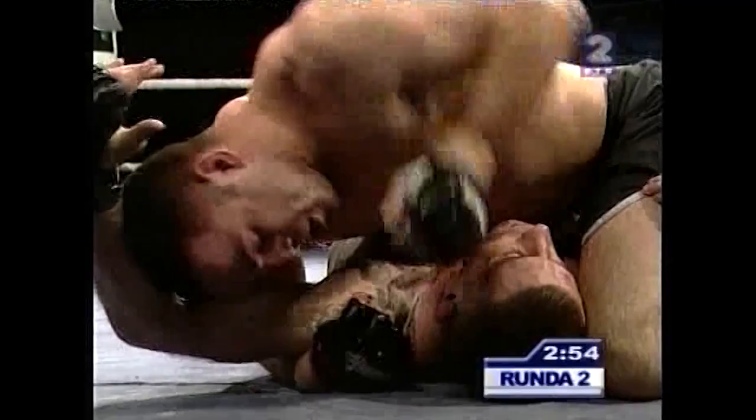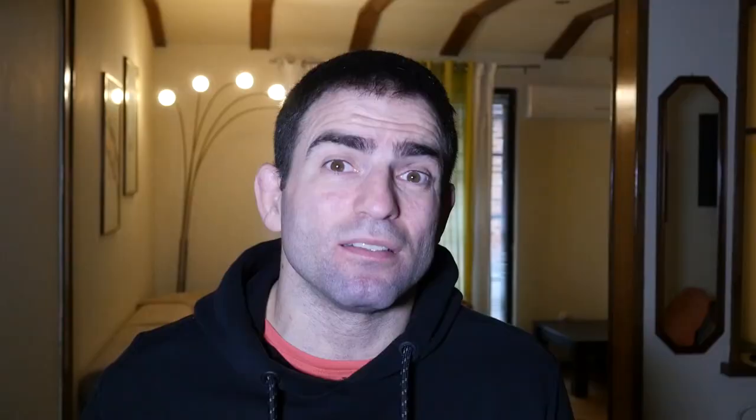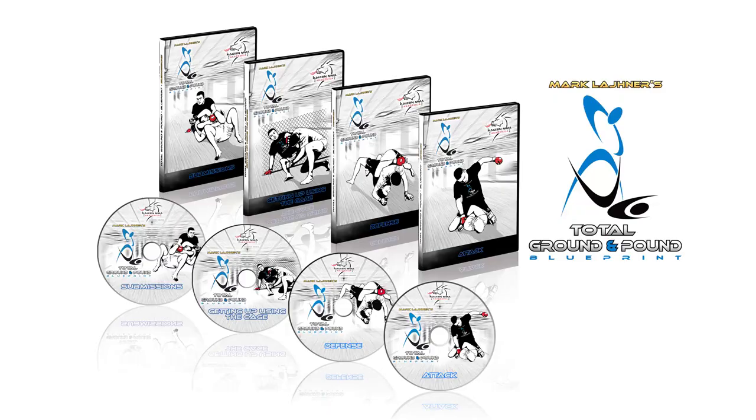This is something I was very good at. Whenever I got someone in this kind of side control — especially after I stopped competing, when I learned even more tricks and controlling points — it was pretty much over and they couldn't escape. If you want to learn this system, I have an instructional called the Total Ground and Pound Blueprint, where I detail not just side control but go into it in much more detail than my online videos, although those are also packed with detail.